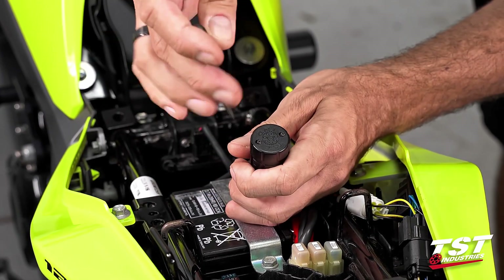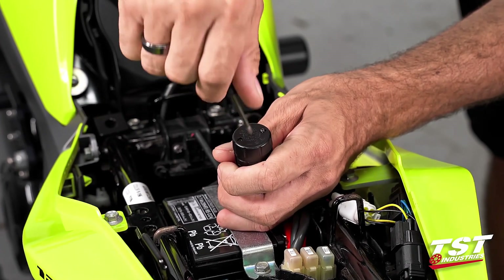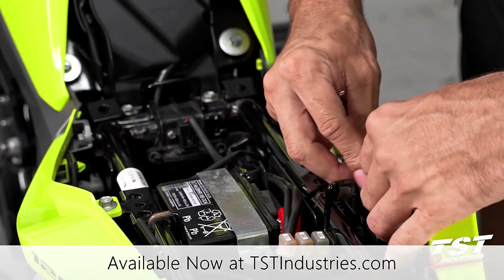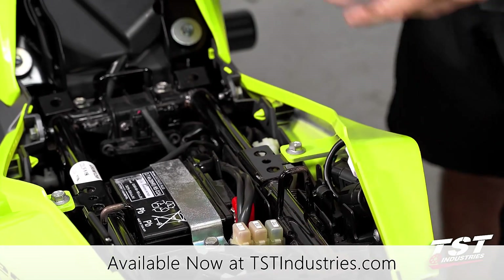Once you're done with your adjustments and happy with all your modes and rates, replace the cap and turn the screws back in. Replace your brake light modulator in the space you've decided to keep it and you're good to go.